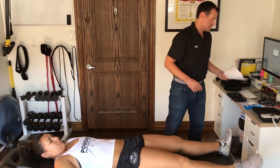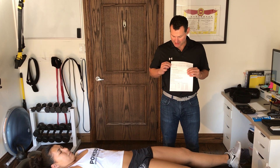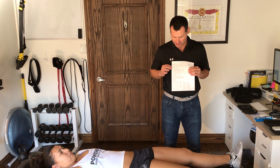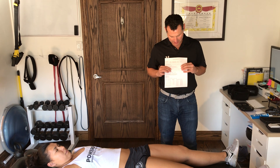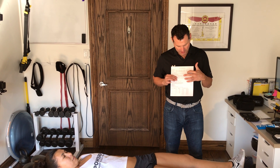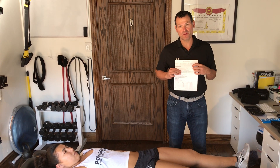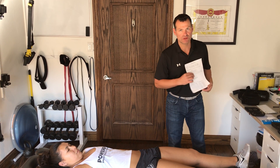If I look on my worksheet and go to basic setup and look at the cuff sizing chart, I can see that 27 inches is going to be somewhere between cuff size 3 or cuff size 4. I'm going to go with cuff size 4 because I want to make sure that there's overlap and that it fits nicely.